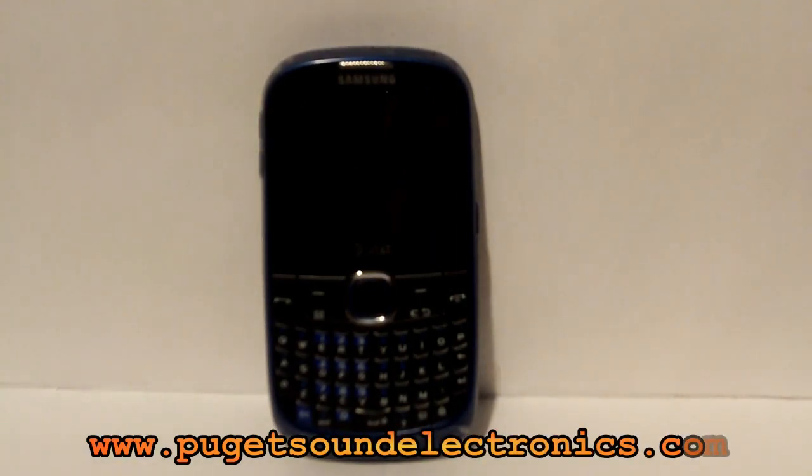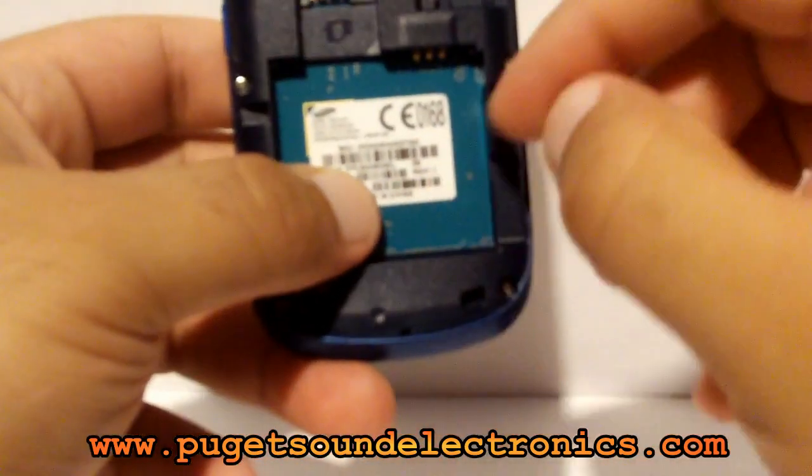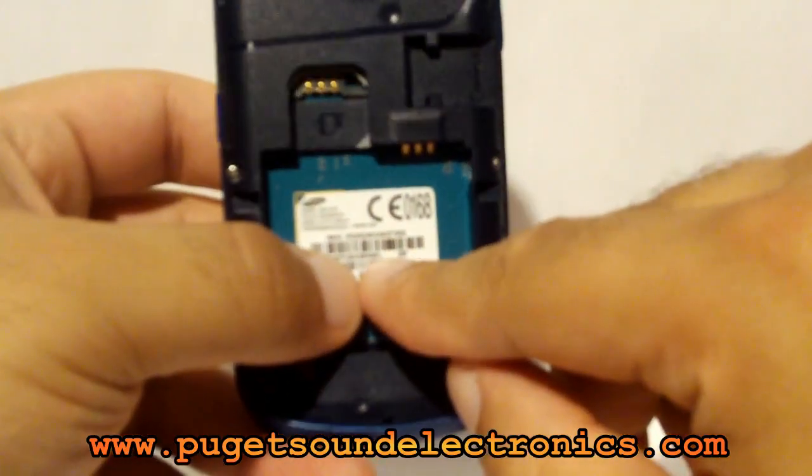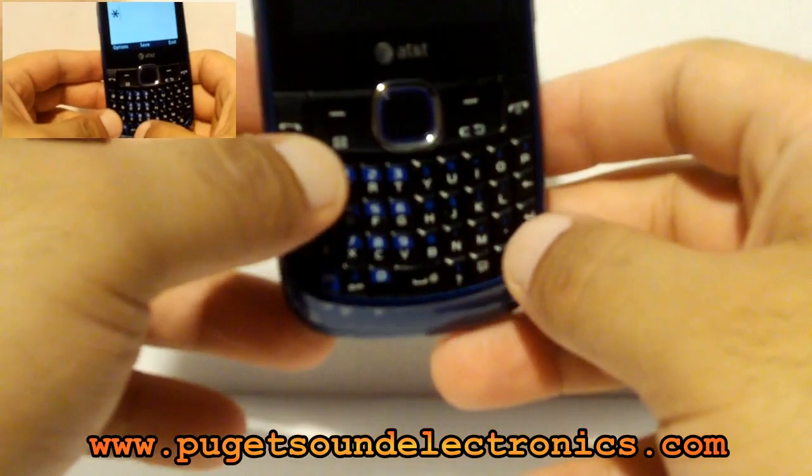If you haven't done so already, you can go ahead and order an unlock code from us by following the link in the description of the video. You'll need to provide us with the IMEI number. The IMEI number can be located on the rear of the phone behind the battery, or by dialing star pound zero six pound.